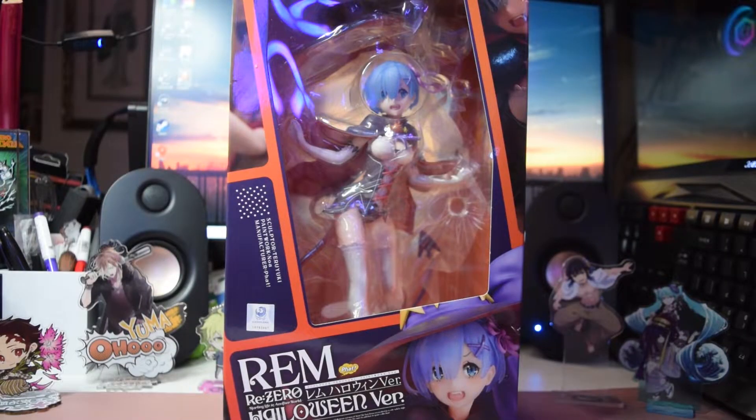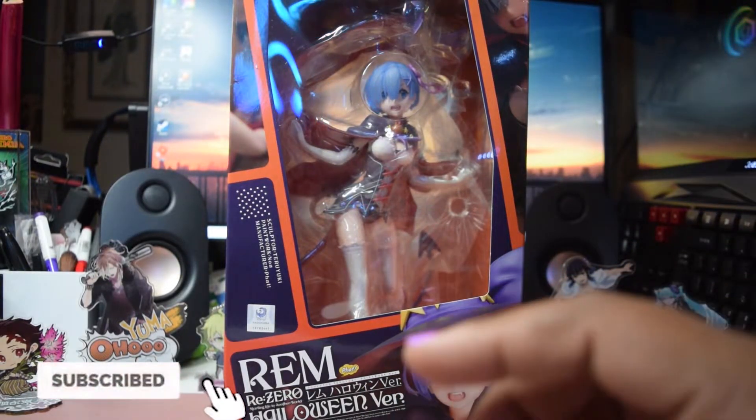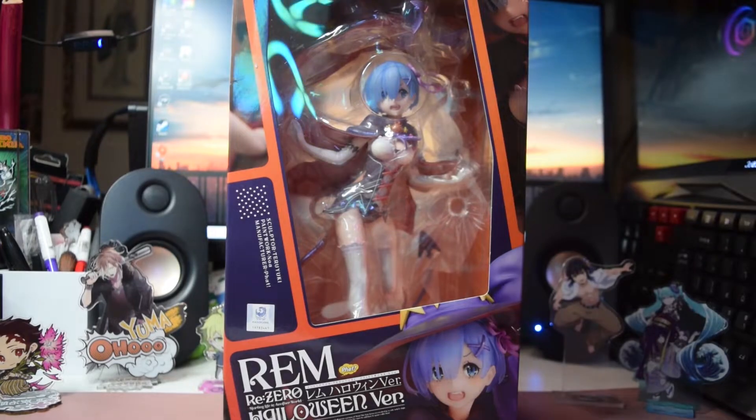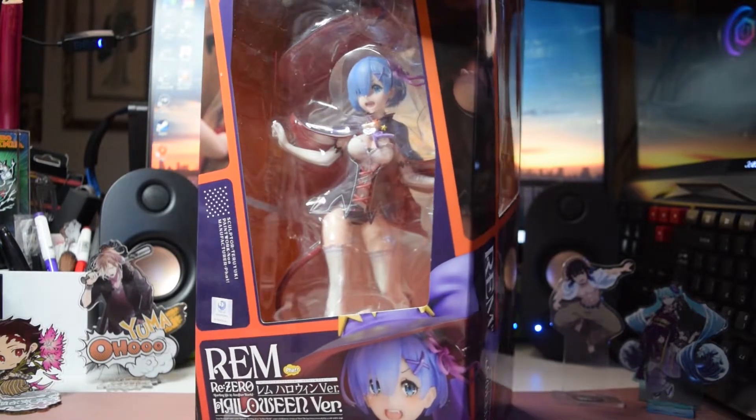Hey everyone, welcome back to another episode of figure review. We have Rem today — Rem from Re:Zero. This is her Halloween edition from FAT Company. I'm actually really excited because she's always normally in her traditional maid outfit, but I really like this, especially with Halloween coming up right now.